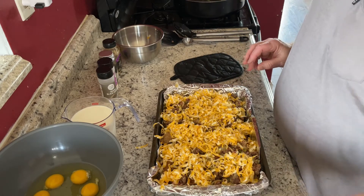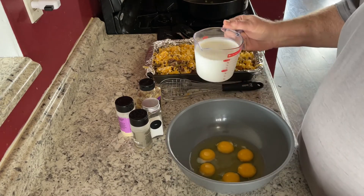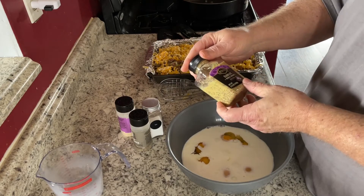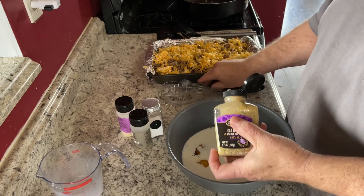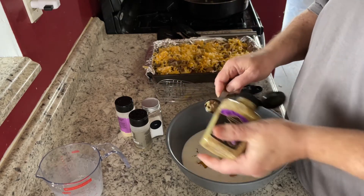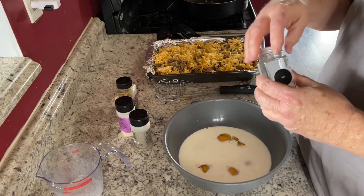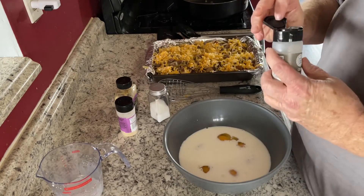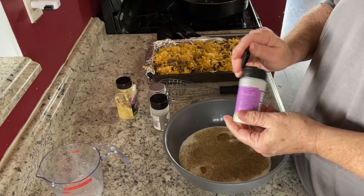Now we're ready for our egg mixture. We've got our six eggs in the bowl and we're going to add our two cups of milk. This is whole grain garlic mustard — really good mustard. I'm going to put about a tablespoon of it in there. Then the spices — I'm not going to measure — maybe a teaspoon of salt, a teaspoon or so of pepper, and a teaspoon or so of garlic powder.